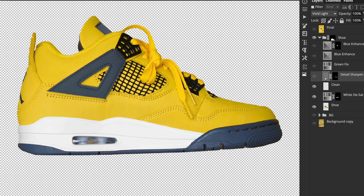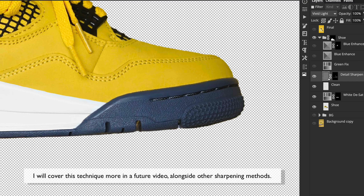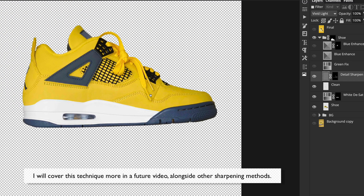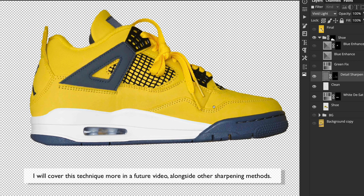The next layer is a detail sharpen. If I turn that on and look at the blue plastic area and the stitching, it just makes it pop a bit more. It's a high pass layer on a vivid light blending mode, which lets me brush in more texture where I want it. It's great on shoelaces and textured areas to make them look more three-dimensional.